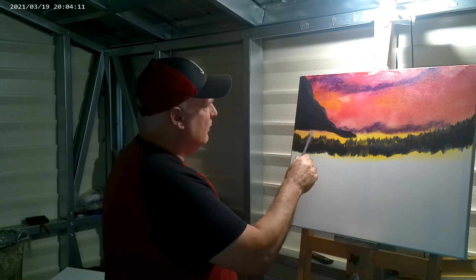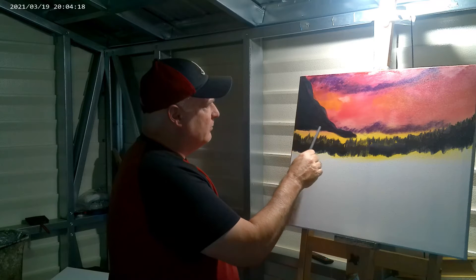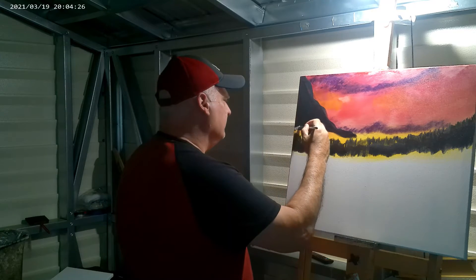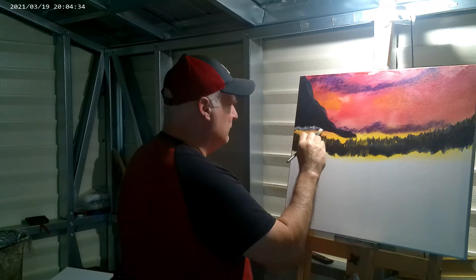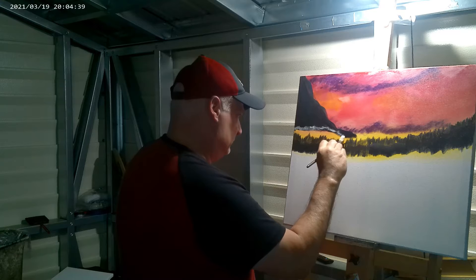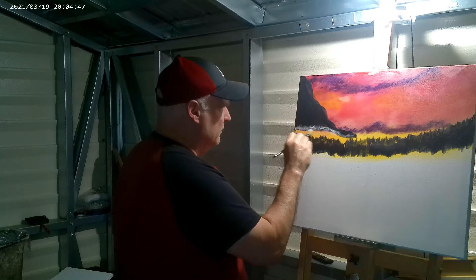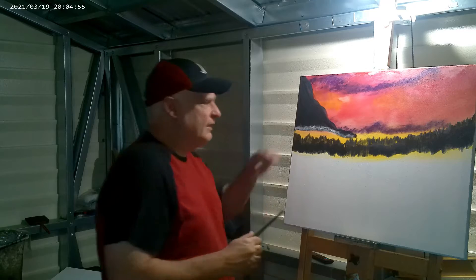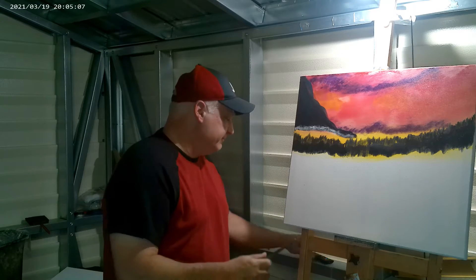I want to fill this area right here with some trees. But first, I'm going to come right at the very bottom of this mountain and put in just a little bit of white — a little misty area right here at the very bottom. Because this is going to be your little separator. Some of this will show because I'm going to have the trees coming all the way up to here. If I didn't have that mist, it would blend right into the color of the mountain and you wouldn't be able to tell the difference. That white mist is a good little separator from one object to another.